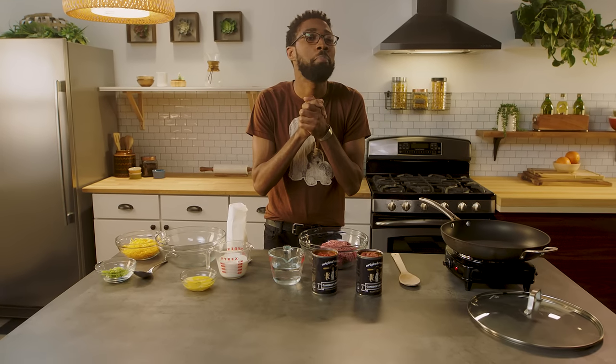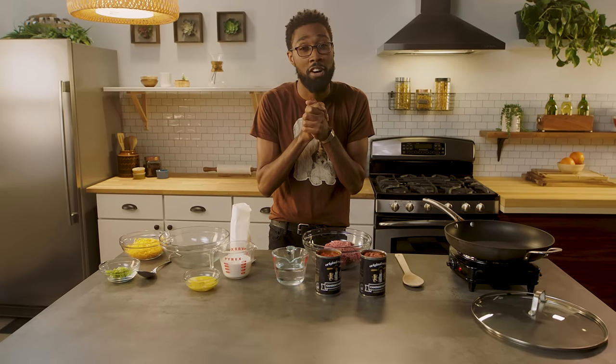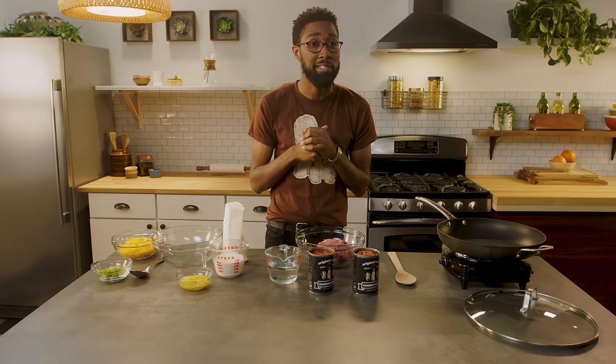Chili and cornbread have been joined in the bonds of holy matrimony since the dawn of time. Today, this classic combo truly becomes one in this chili cornbread skillet.